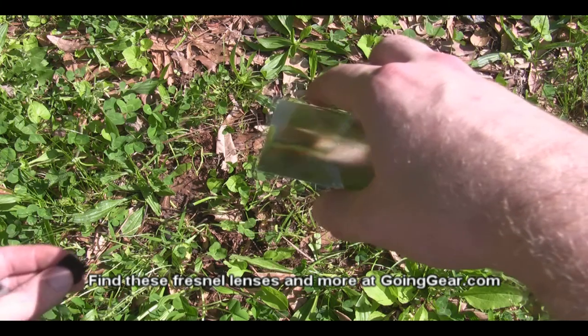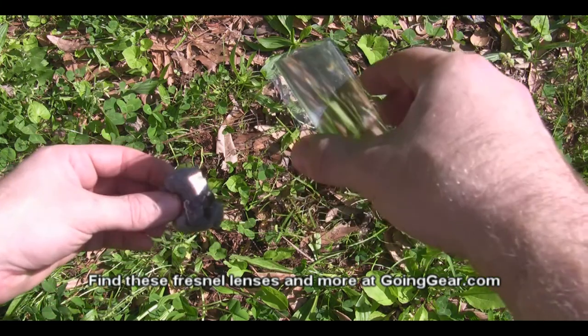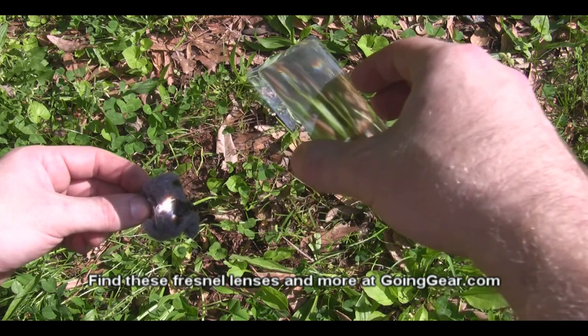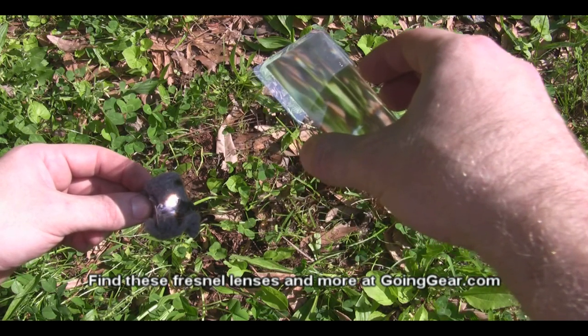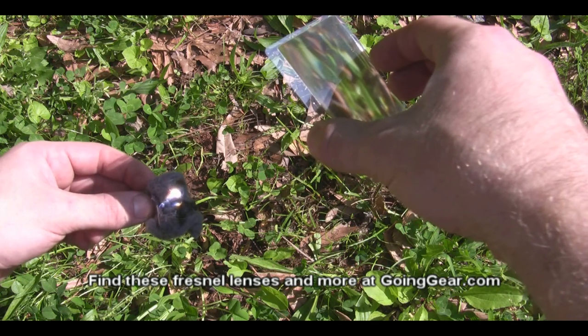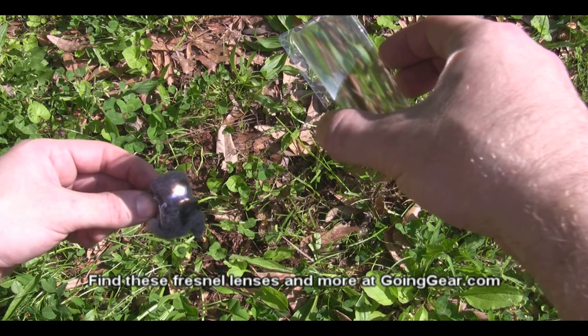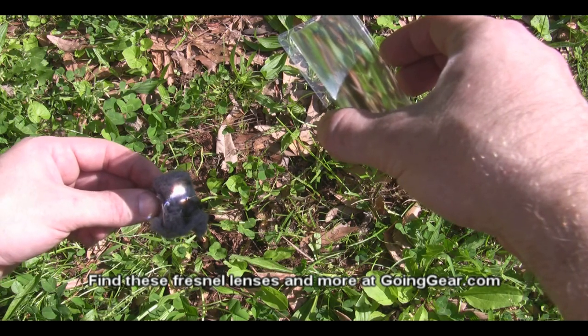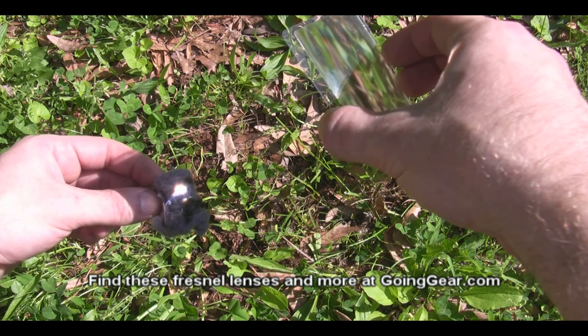We'll start off with the dryer lint. Basically, what you do is take the lens and focus the point of light as small as possible on whatever you're trying to light. You can see you've already got smoke going, so it gets going pretty quickly. Leave it on there for just a little while — dryer lint takes a little bit longer to light but it eventually does catch.